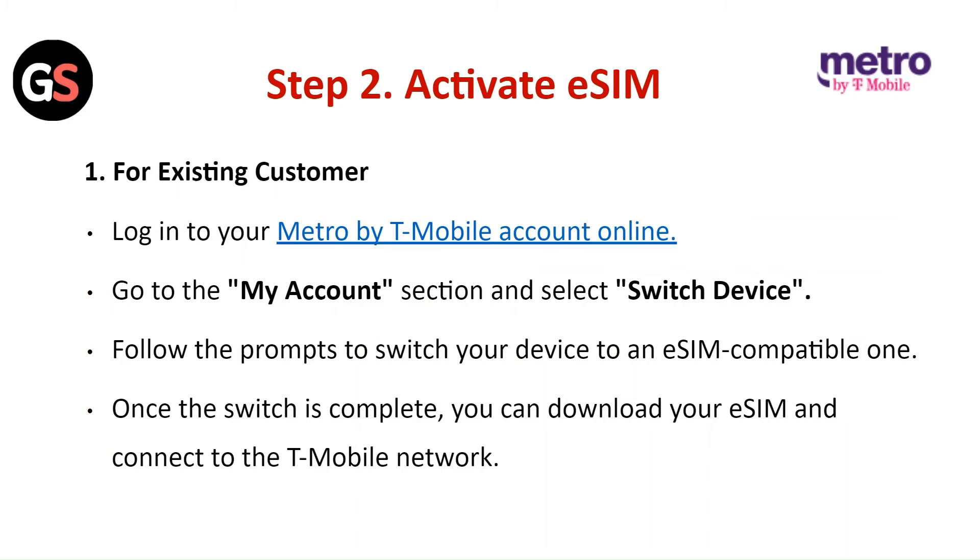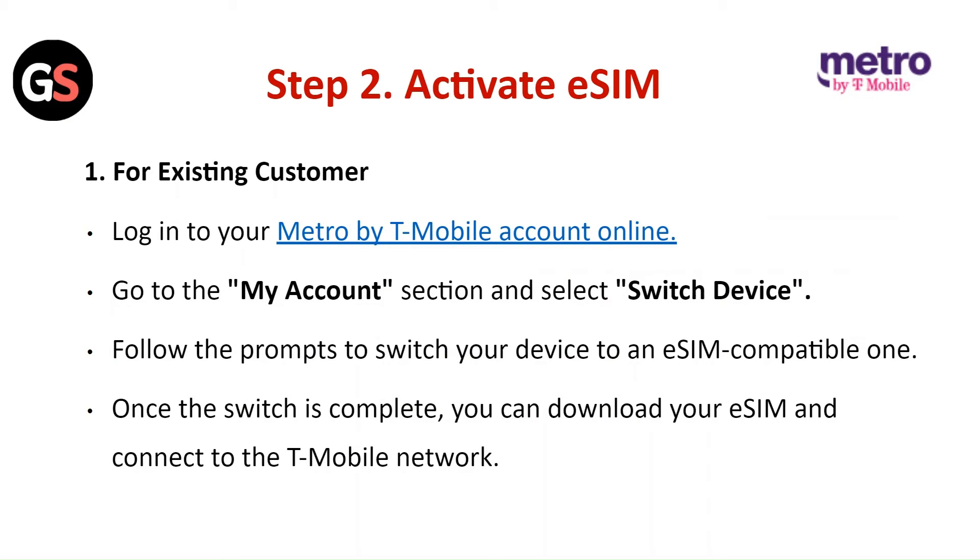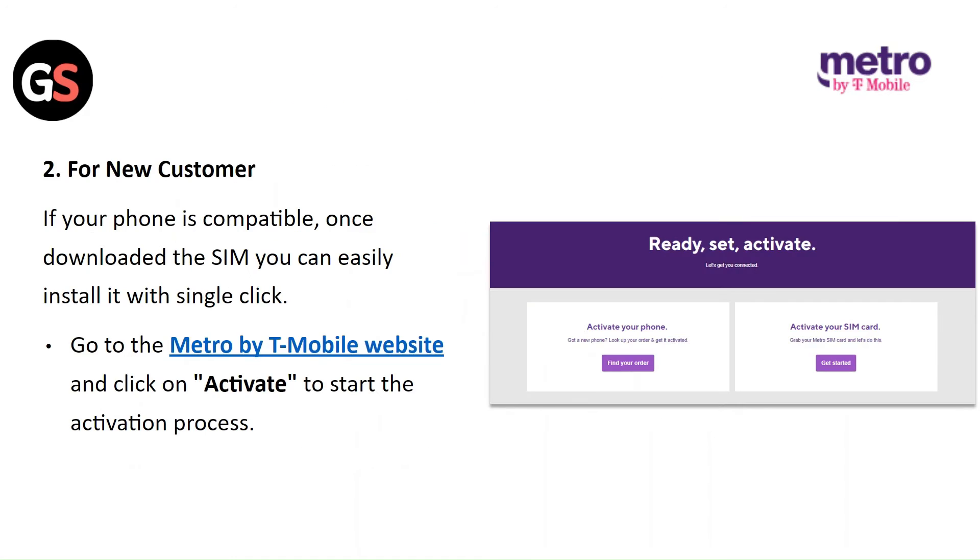Step 2: Activate eSIM. For existing customers, login to your Metro by T-Mobile account online. Go to the My Account section and select Switch Device. Follow the prompts to switch your device to an eSIM compatible one. Once the switch is complete, you can download your eSIM and connect to the T-Mobile network. For new customers, if your phone is compatible, once you download the SIM, you can easily install it with a single click.